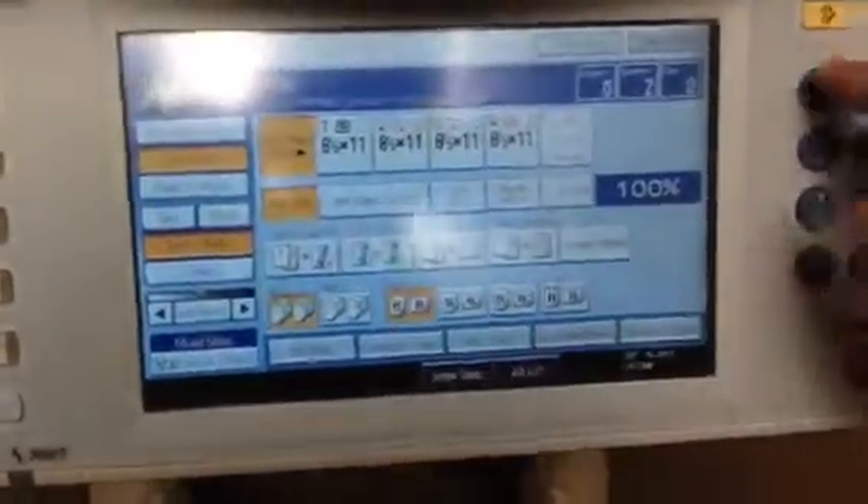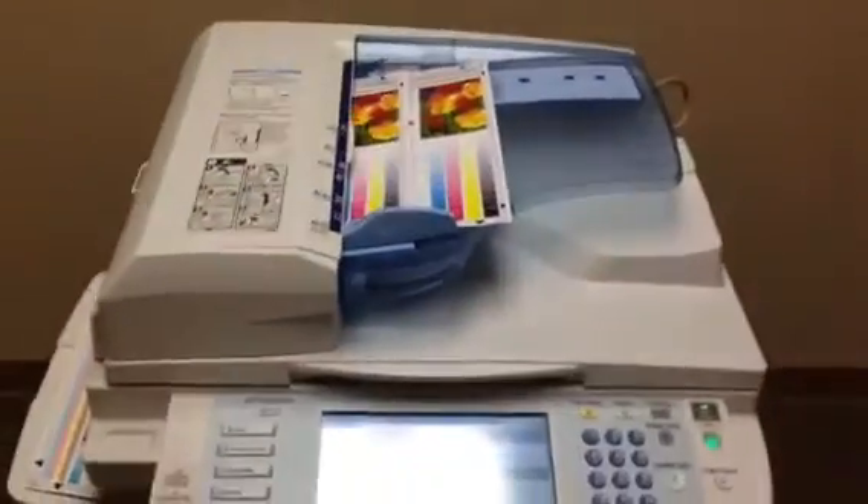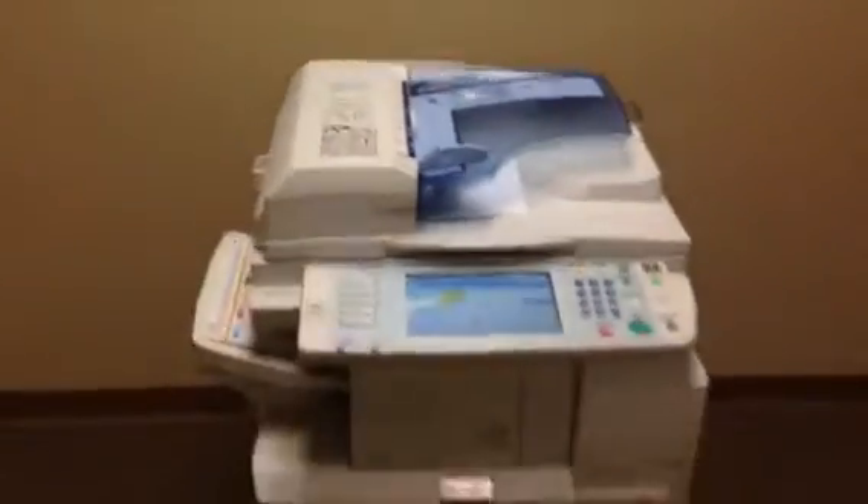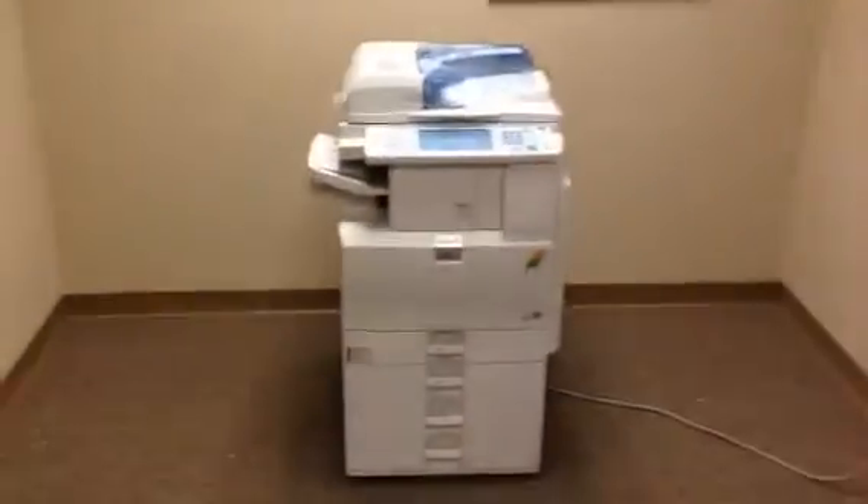Now we're going to take these copies and run them through the document feeder to verify that works well. We'll also test the stapling function on the finisher. And as you can see, they went very smoothly through the document feeder.